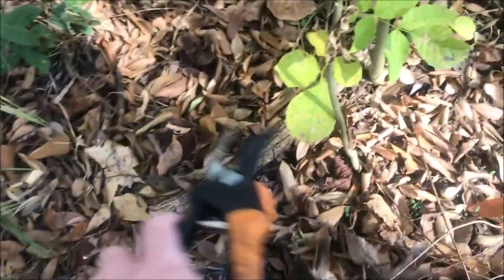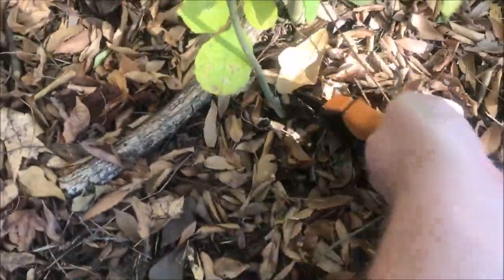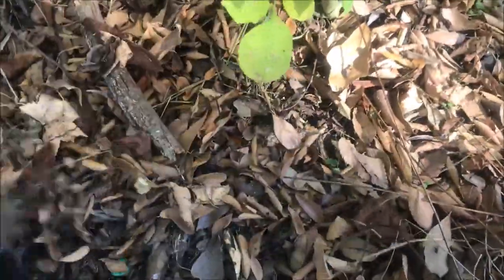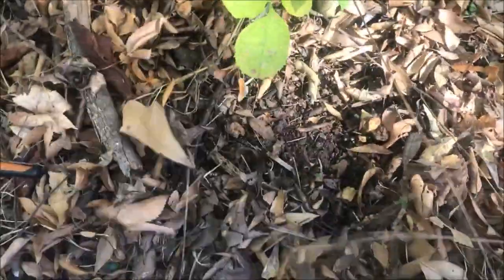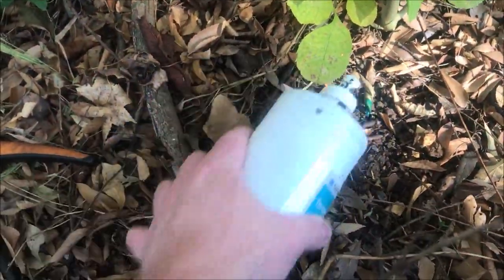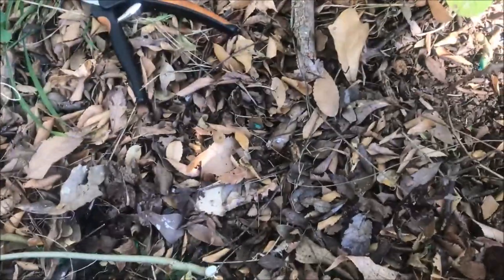If I happen to find one that's small enough to pull right out, I just pull it right out. Sometimes you'll see where they're growing sideways because they're growing off a root like that. Put a little bit of the juice on it and it's completely gone. So this is a good product.